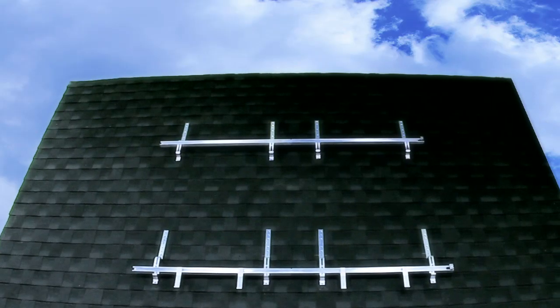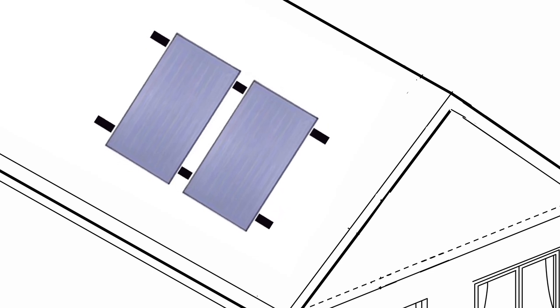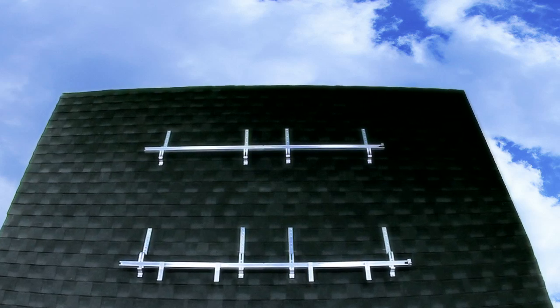Please note, even though the rails may be level, the shingles might not be. This may result in the collectors looking crooked and a very unhappy customer. It's recommended to step down from the roof and look at the rails from the customer's perspective. If you see a noticeable difference, simply adjust the rails so that the collectors will look flush with the rest of the roof. With the rails installed, we're now ready to prepare the collectors for installation.